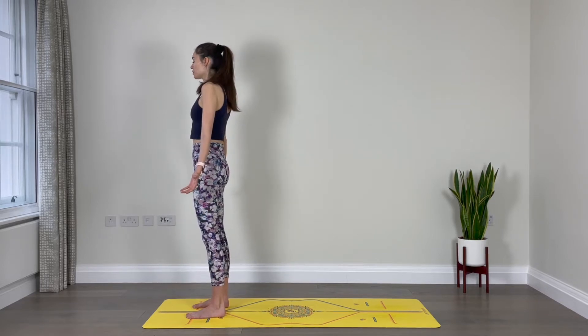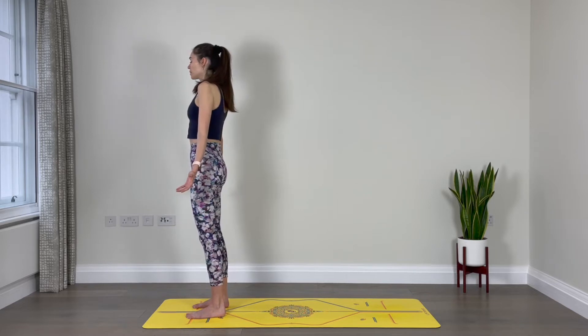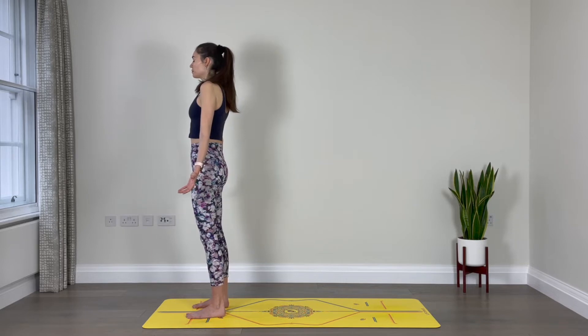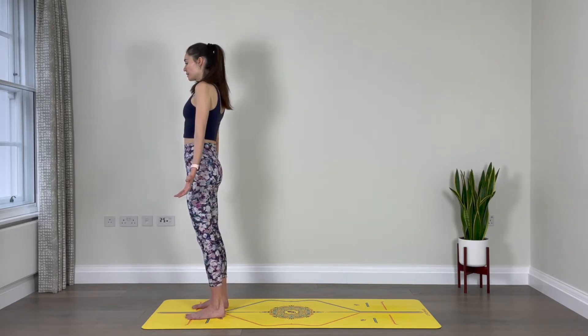From here, close your mouth and just breathe naturally through your nose. Maybe take a moment to set an intention for your practice. It doesn't have to be anything fancy — just maybe an intention to feel good in your body. Any intention you want to set, that's fine. When you're ready, open your eyes and let's begin the practice.